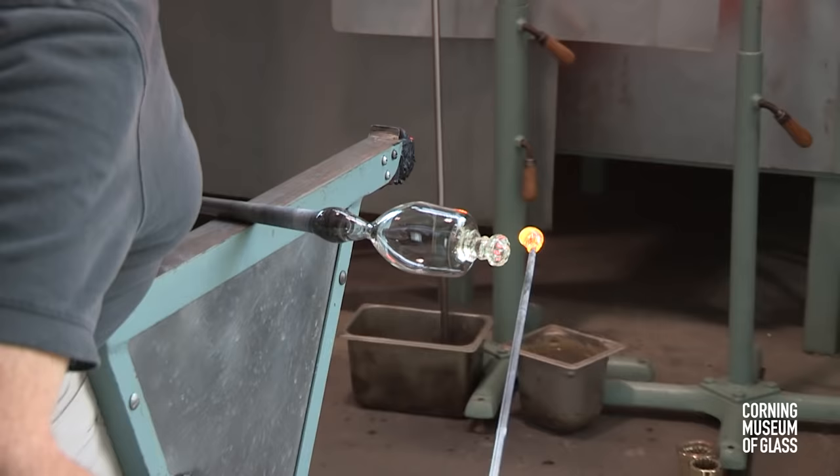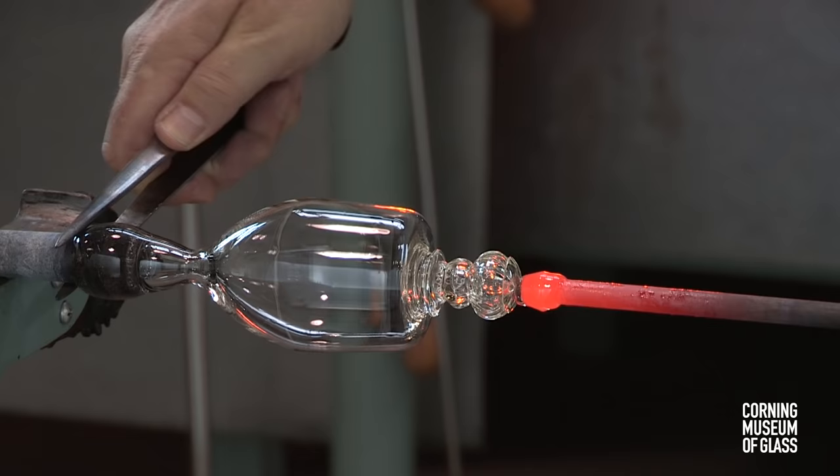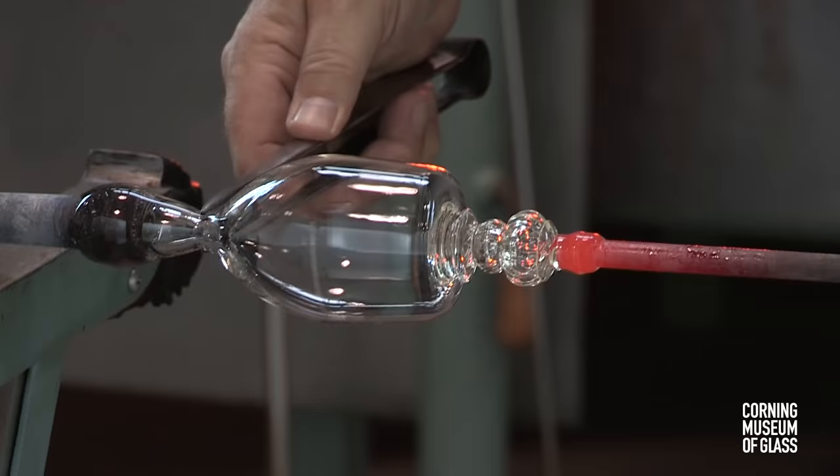A small amount of glass is added and flattened to form a cap, or smooth decorative constrictions are made. After this hardens, the bubble is transferred to the punty or pontal. The neck is broken, and the opening reheated.